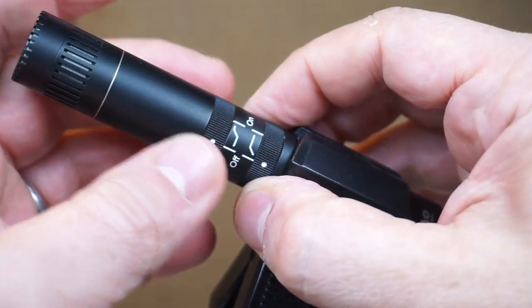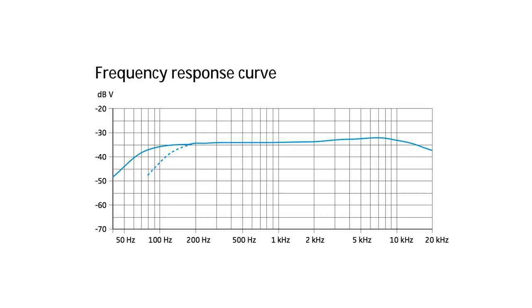The other switch is a high boost. The MKH416 has a naturally built-in presence boost — above about 5,000 Hz the high frequencies are boosted, it gets clearer and brighter. That's built into many microphones. The DPA on its own is ruler flat from very low to very high frequencies, so you can manipulate it in post with an equalizer and mimic any other microphone. But with this preamplifier, you can switch the high boost on and make the characteristics of this microphone more like the 416.